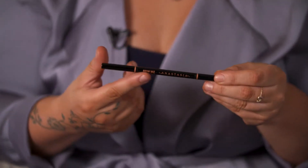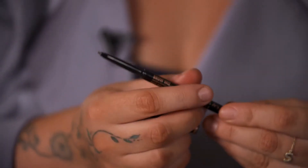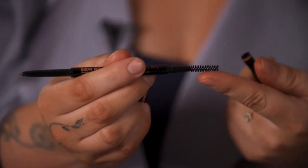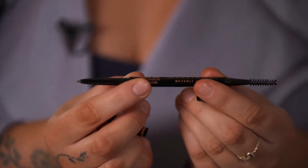It can be really messy if you use that product on eyebrows when they don't need it. The brow pencil I am holding, called the Anastasia Beverly Hills Brow Wiz, comes with two ends on it — one is the retractable pencil and the other is a spoolie. A spoolie is kind of like a mascara brush, but don't actually use a mascara brush because that will give you sharpie eyebrows, and no one wants that.